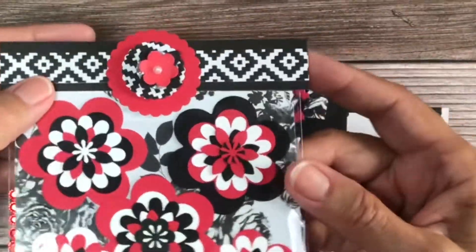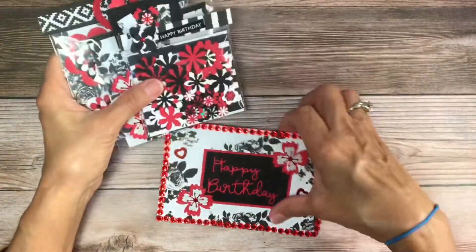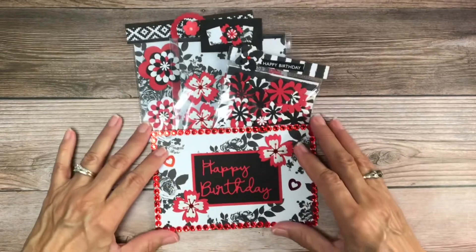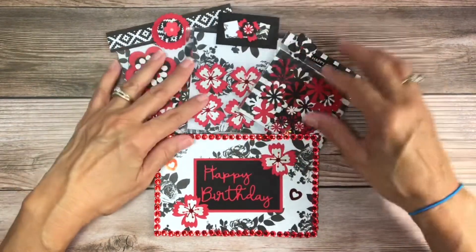I did this embellishment — this was scrap paper, all of this is scrap paper. It's awesome, I'm using my scraps! So that's my birthday card, and I hope she likes what I created for her.